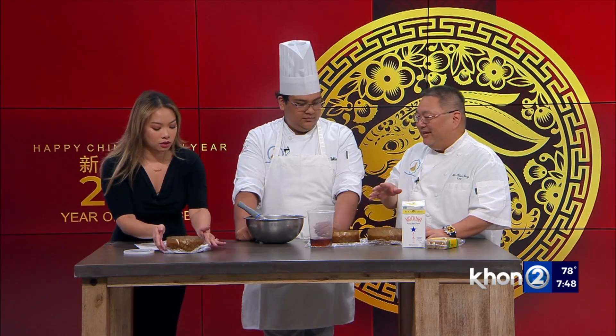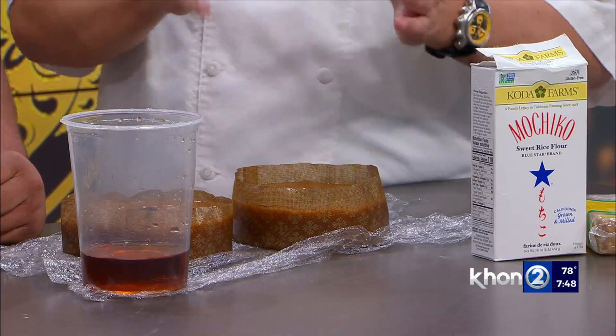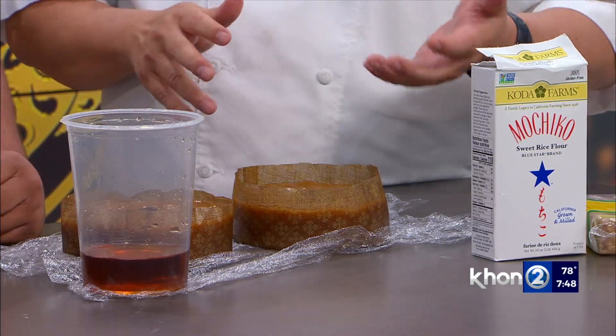After mixing the batter, all you have to do is take it, pour it into an oiled pan, steam it, take it out, and you'll get something like this — and this is fresh. Usually you let it sit for a day or two before you actually cut it and start eating it.